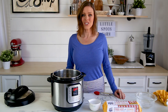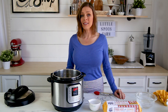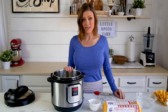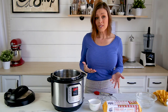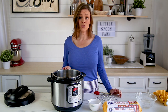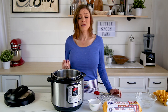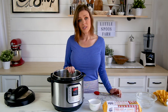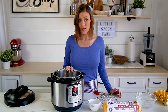Hi everybody, welcome back to my kitchen. In today's video I'm going to show you how you can very easily and consistently make the perfect soft-boiled or hard-boiled egg in your instant pot. I've seen a lot of methods out there, and I've spent the last few weeks trying every method I could find to see which one was going to give me the most consistent results. After much trial and error I finally came up with a system that I think will work for you every single time. So let me show you how to do this.